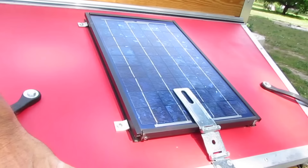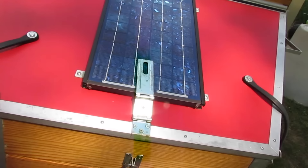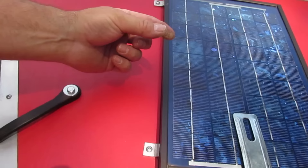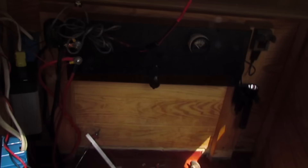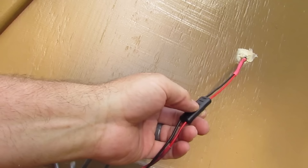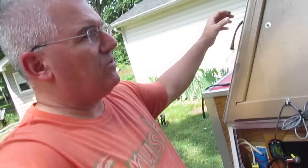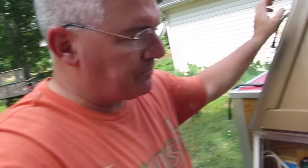Here is my solar panel — I think it's a 5-watt, it doesn't do a whole lot. I made the little brackets and essentially I can pop out two brackets and this will pop right off. There's a plug on the back and I could unplug it — it's about eight feet of cord. Where we camp is very shaded, so the idea was to be able to take the solar panel to a more sunny spot and move it around as the sun moves through the day.